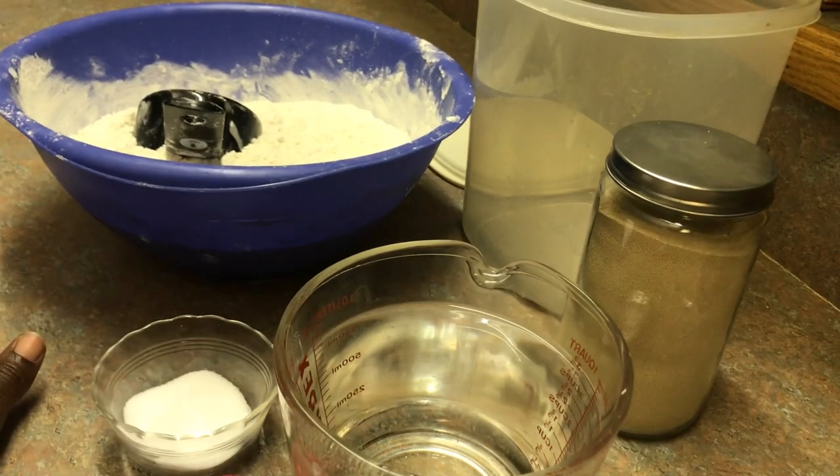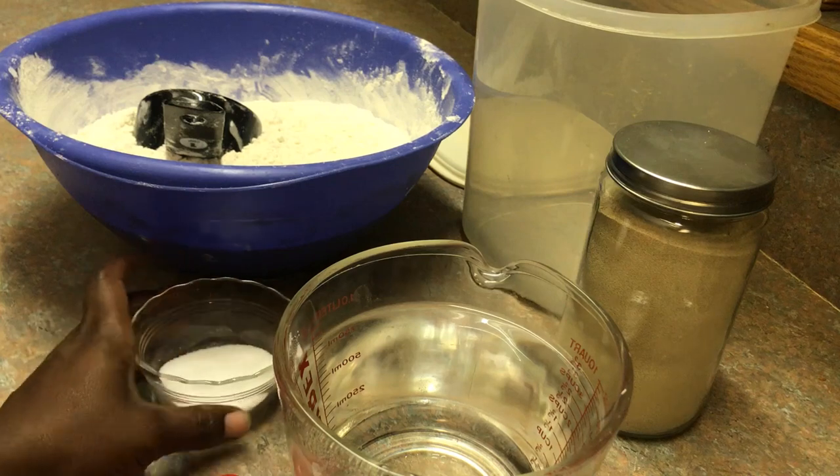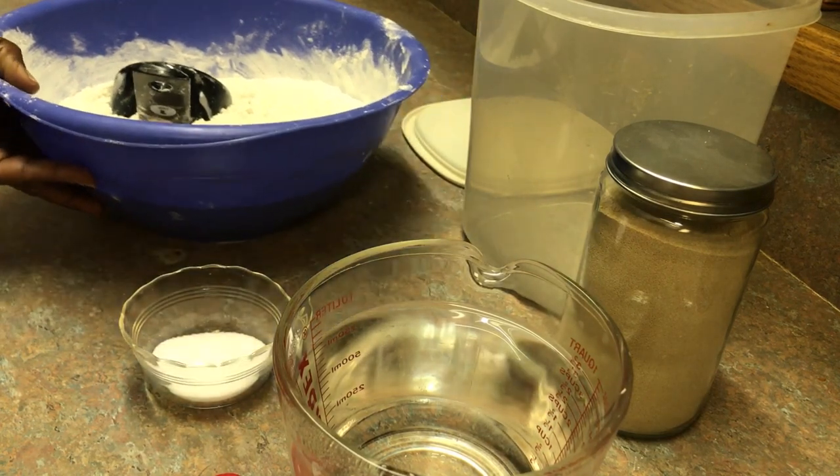I'm going to show you guys this recipe as I learned it from someone in my church. I got the recipe from them and stuck with it, so I'm going to share it with you guys. It's not the exact recipe — it's my version of it. So stay tuned.